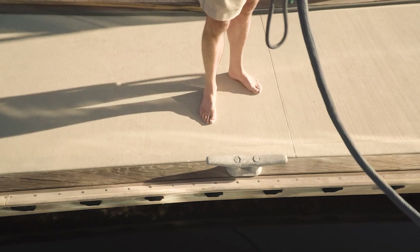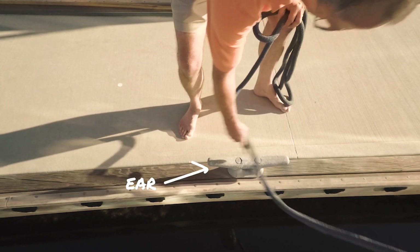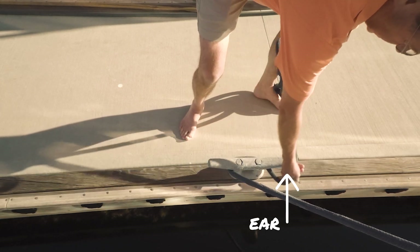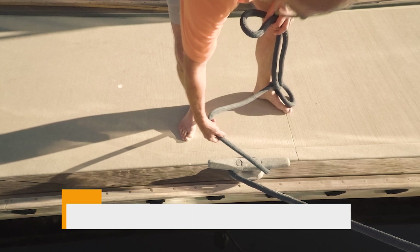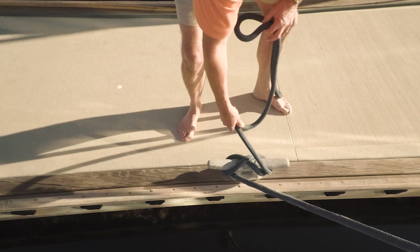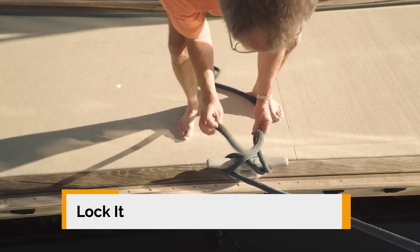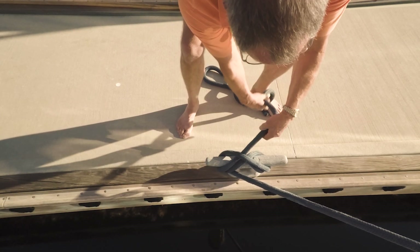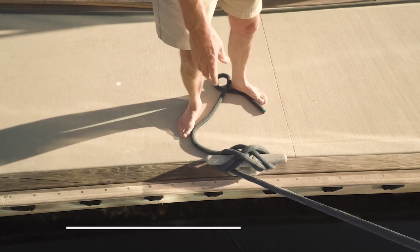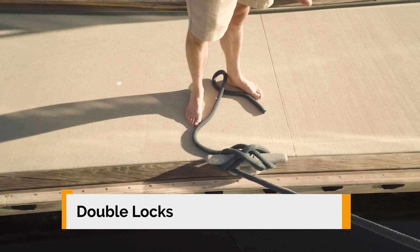Let me show you the proper way to cleat a boat. You have two ears — you go around one ear, you go around a second ear. Then you cross over and you cross over again, making a figure eight. Then you lock it. You put a twist so that the bitter end is underneath, and you do that again, so it's underneath again. That gives you two locks, and that's all it takes to really hold a boat in almost any conditions.